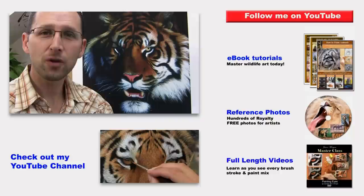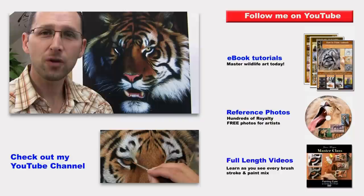Hope you've enjoyed my video. If so, you may like to subscribe — that way you'll never miss out on any of my new videos. There's also loads of tutorials, full length videos, and demonstrations over on my website jasonmorgan.co.uk. See you all again soon.